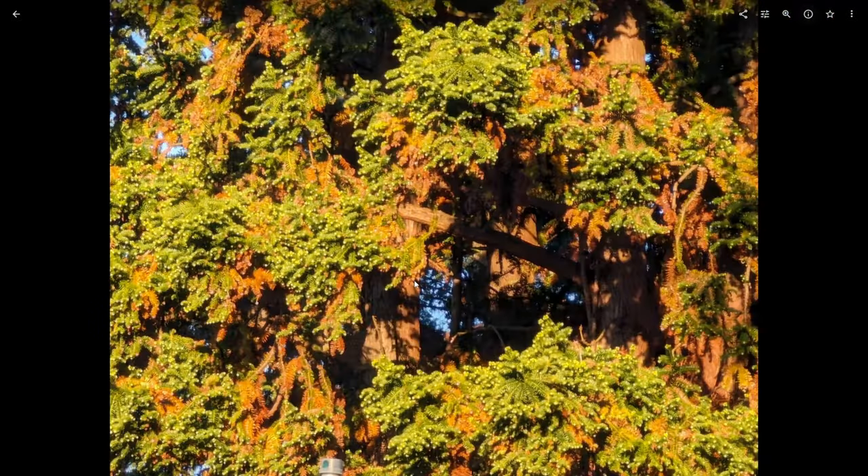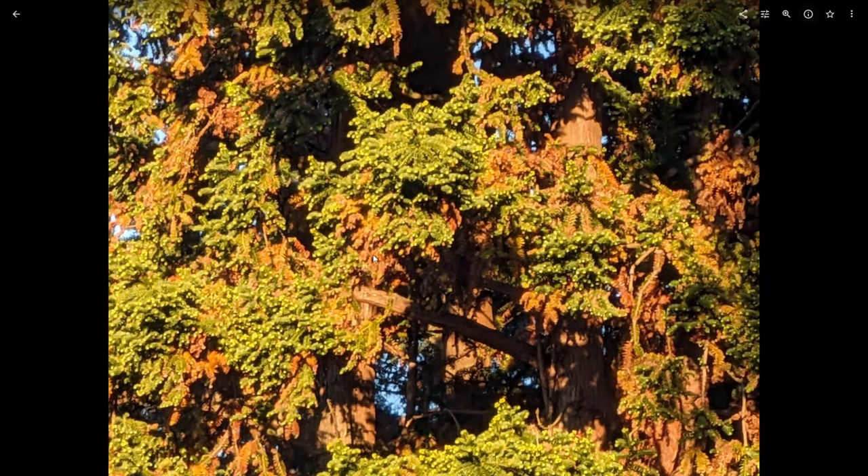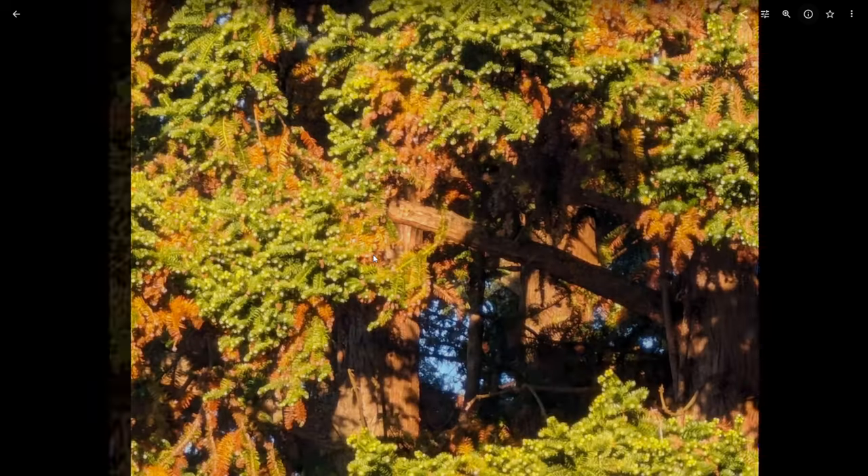If we punch it up to 20x, you can definitely see still some really good detail on the 8 Pro. The Pixel Fold starts to fall apart a bit more. And of course, the 8 Pro can go all the way up to 30x, whereas the Fold maxes out at 20.